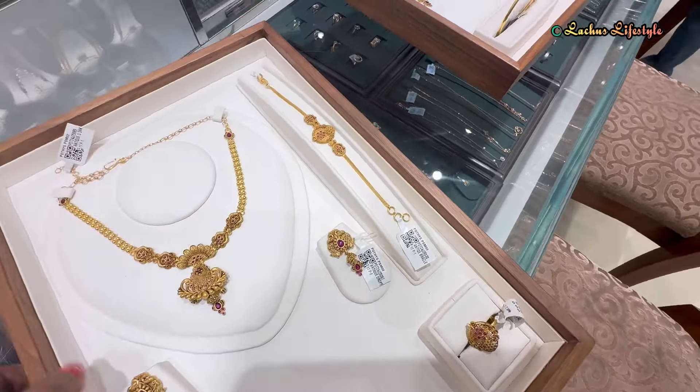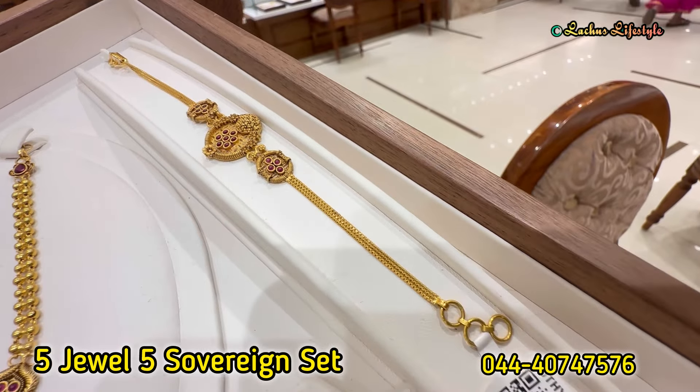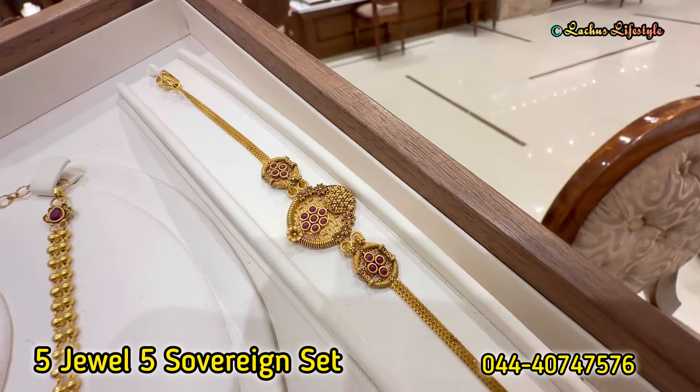The 5-in-1 set includes necklace, earrings, chain bracelet, and ring. This is a bangle bracelet — it is very cute and a 5-in-1 collection. It is a getty model, though not lightweight.